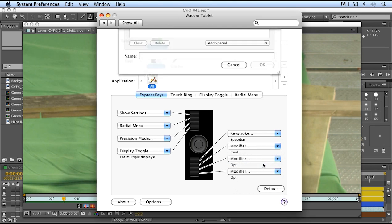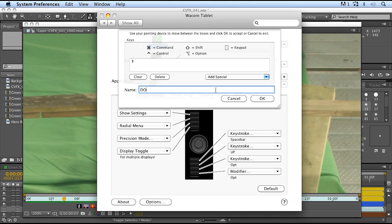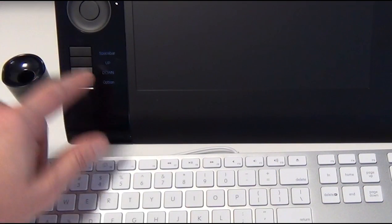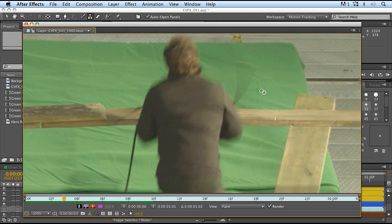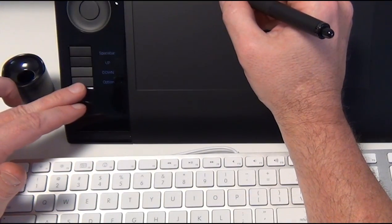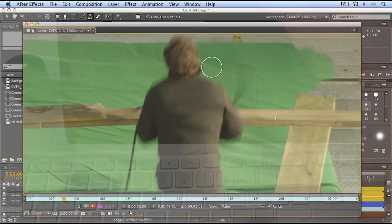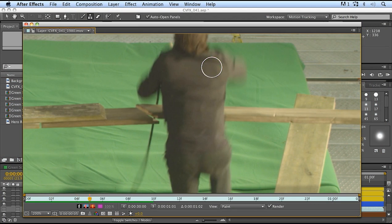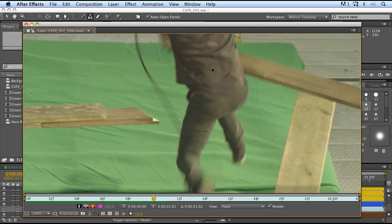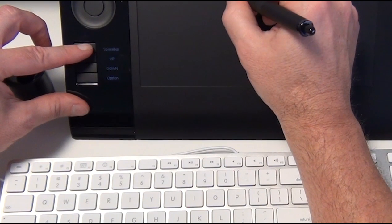Now on my Intuos I can see: spacebar, up, down, and option. When I'm working on a project, I can move my frame around, change my brush sizes, hit Option to select a new clone target, start painting, change brush size, and paint some more. Then instead of reaching for the keyboard to change frames, I just press up or down to go frame by frame. I hit spacebar to pan around the image. Everything I need is right here on the Wacom tablet and pen.